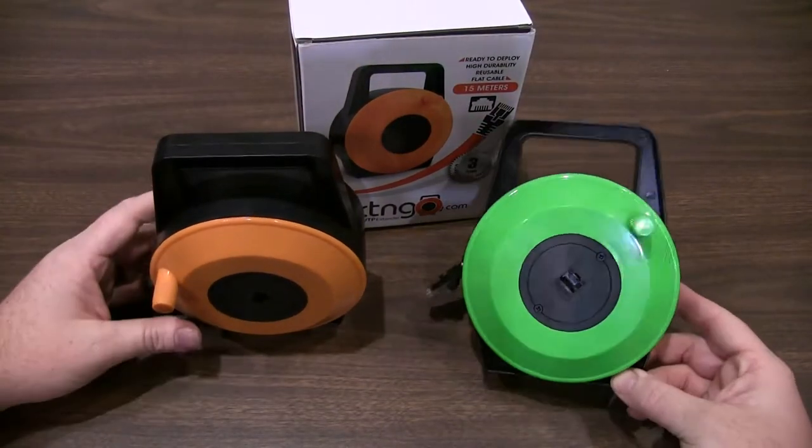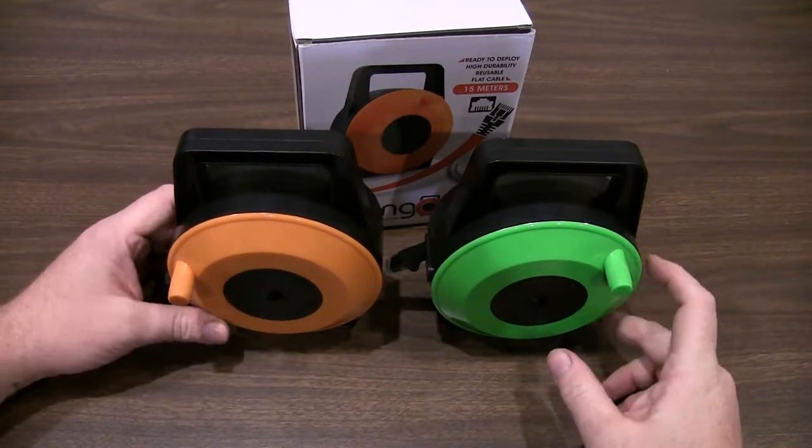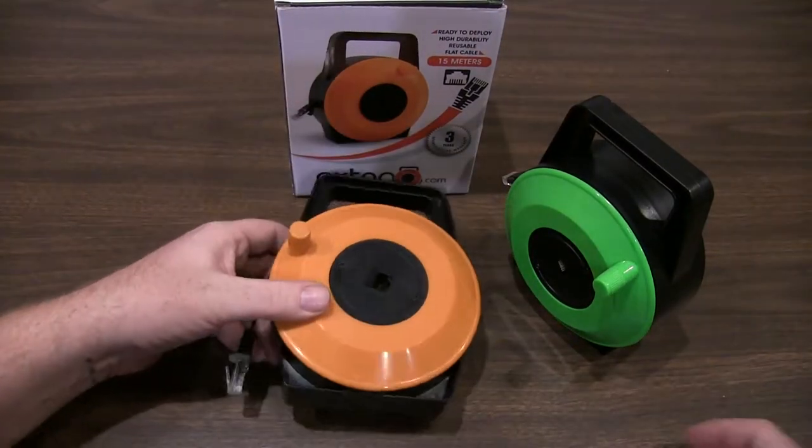This is the same form factor, same case, just a different color and obviously a different amount of Cat6 cable as the Extengo 30 foot cord reel. This one is roughly 50 foot — 15 meters for the metric folk.